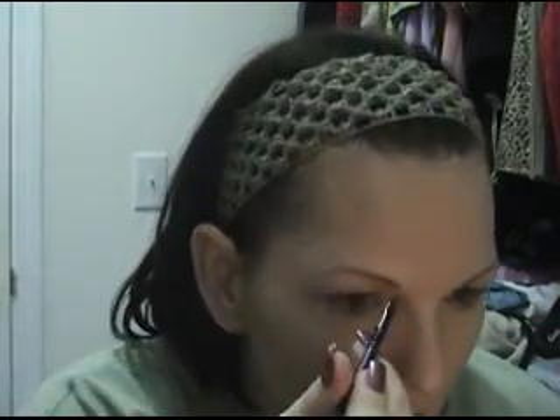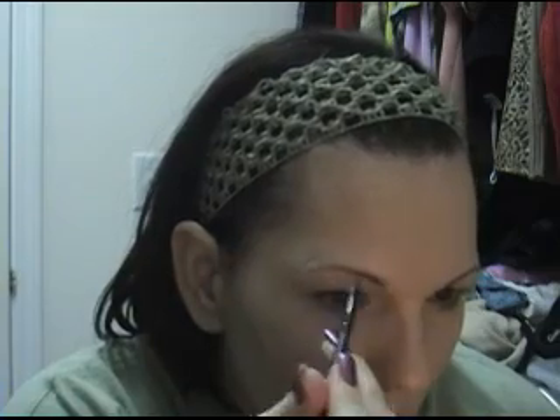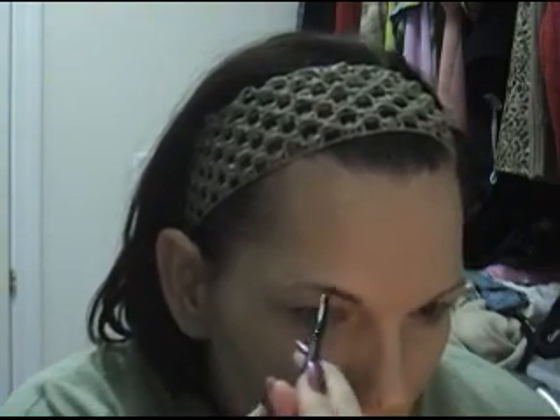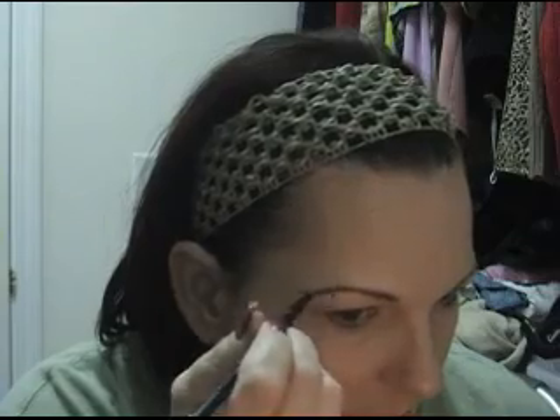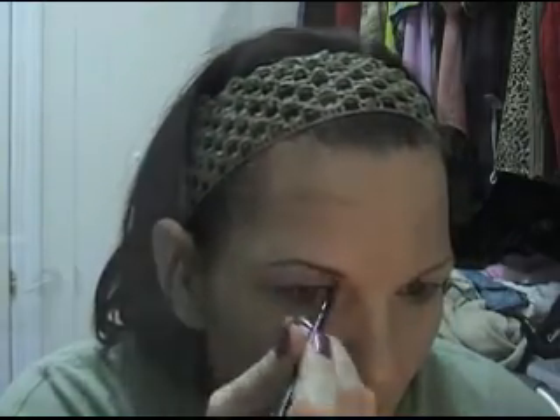Using a nice soft brush, and because I'm older and I have overdone my brows all these years, I'm just going to gently fill in any areas that are not exactly full.